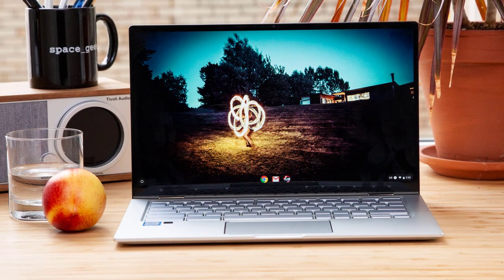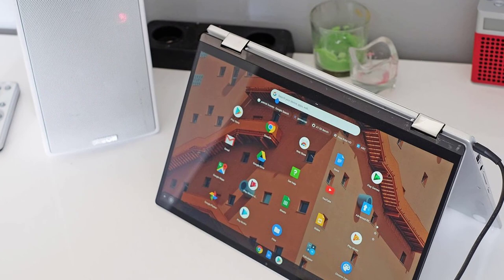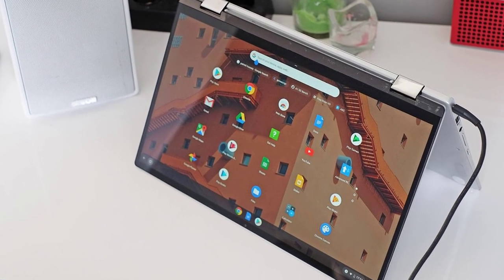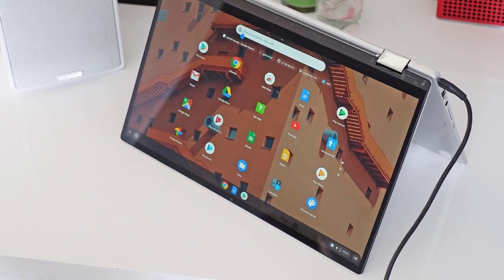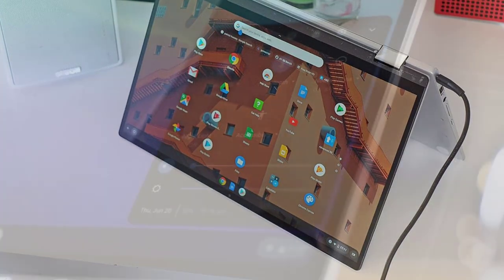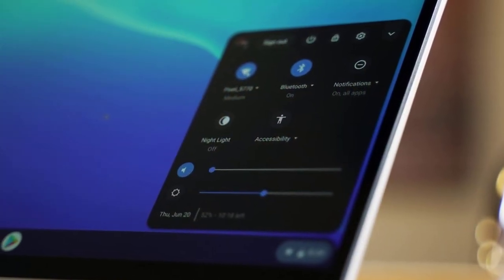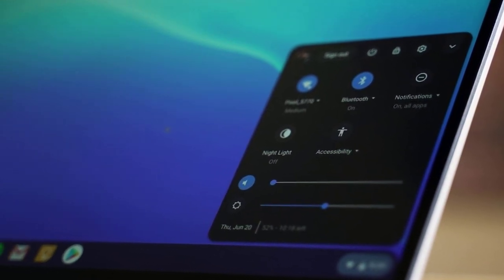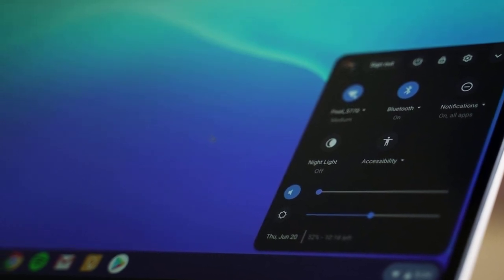The ASUS Chromebook Flip C434 comes in different configurations, but today we're looking at the best option — the one with the Intel Core M3-8100Y CPU, 8GB RAM, and 64GB of eMMC storage, which is capable of handling all your productivity tasks. The whole thing also has two USB Type-C ports that make it future-proof and a USB Type-A port, so just excellent overall with no weak points so far.